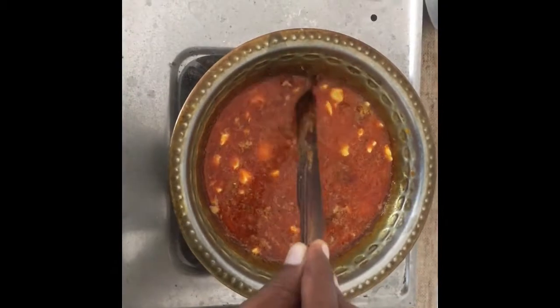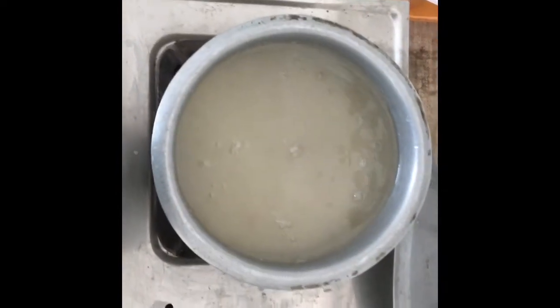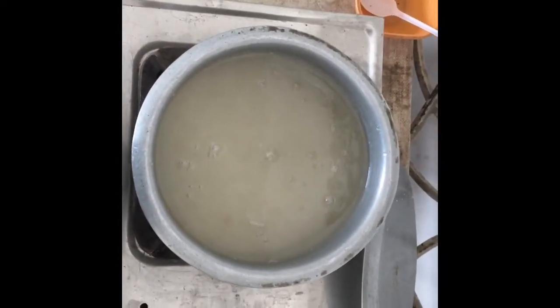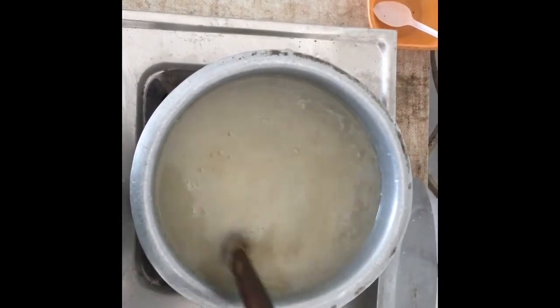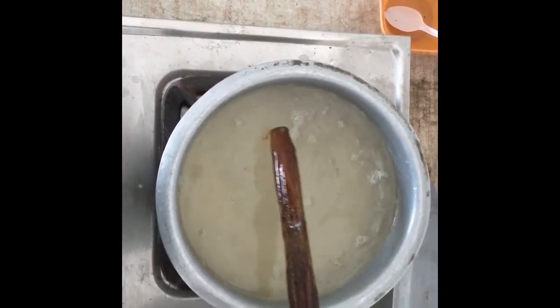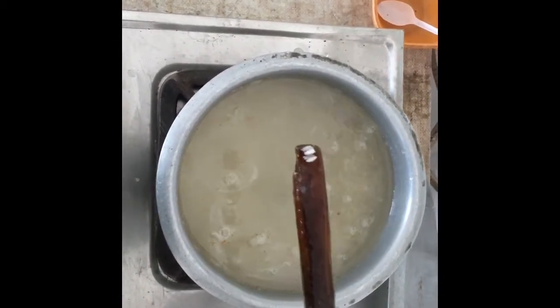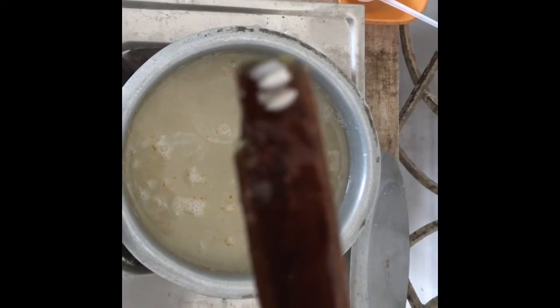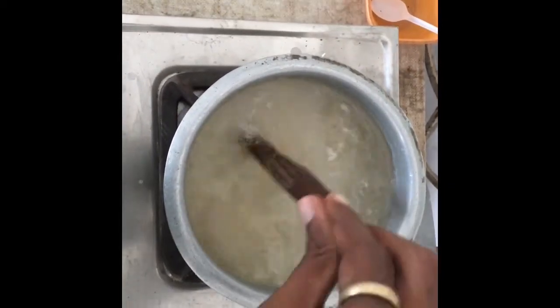Take one cup of white rice and wash it cleanly in water. Add two cups of water to the rice and boil on a medium flame for up to 15 minutes. After cooking, separate the starch liquid from the rice and keep the rice separately.